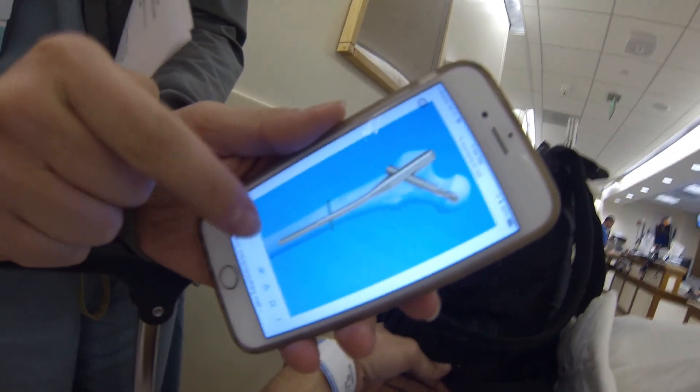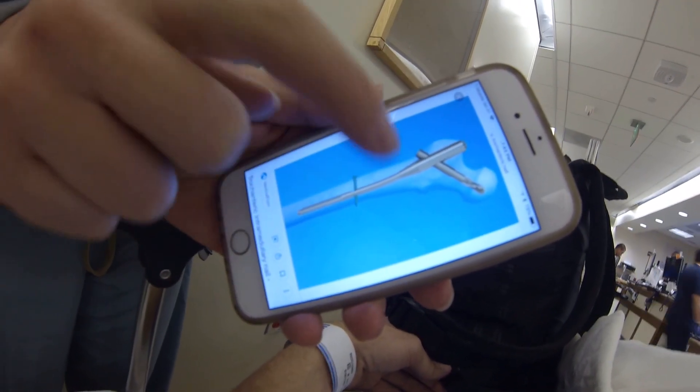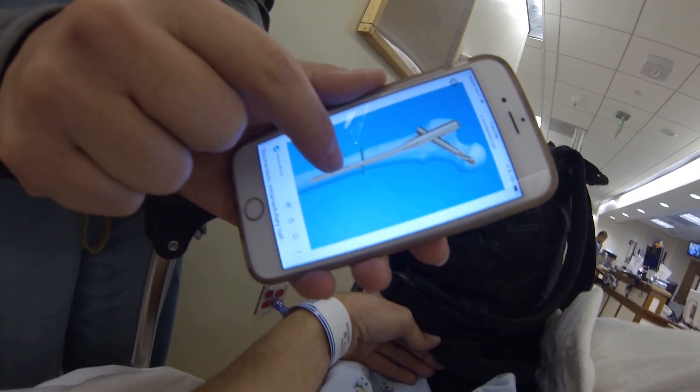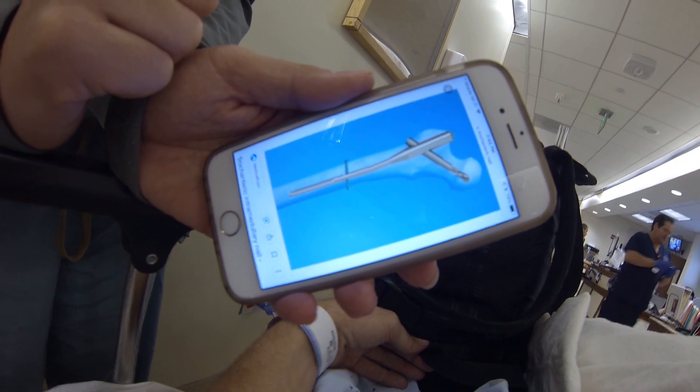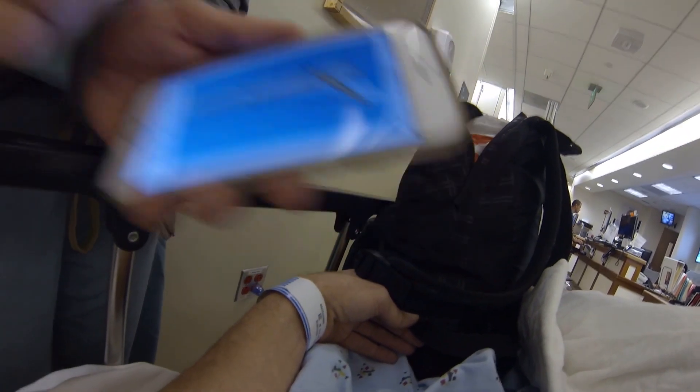So this is your femur. There's going to be a rod that goes down into your femur and then a screw that goes up into your hip. Yours probably won't be that long because your fracture's pretty high up. So it'll probably go to about here, and then you have a screw that goes up through the fracture to your hip. This is stronger than your normal bone. So as soon as that's in there you can walk.